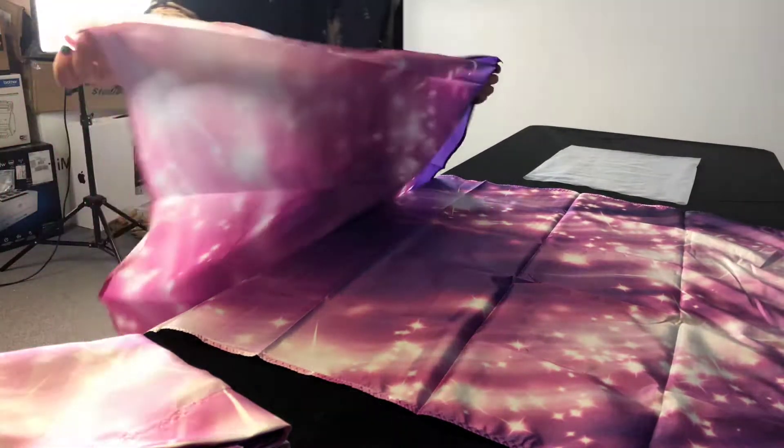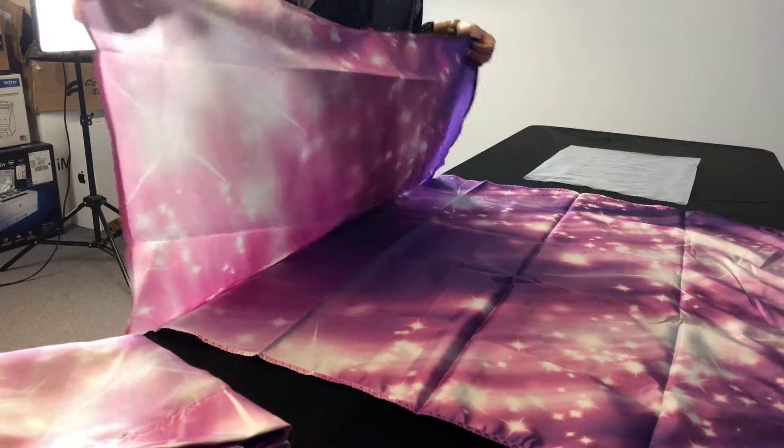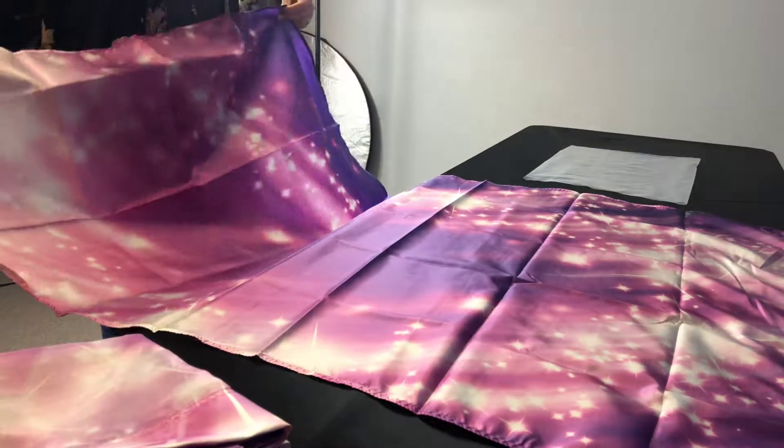We're just going to go ahead and lay it out flat. You can do it on the floor, a table, or on your bed — whatever works for you. Find a flat surface and fold it or lay it out flat.